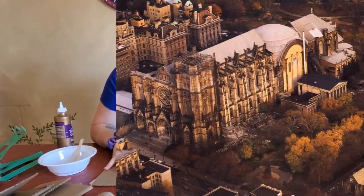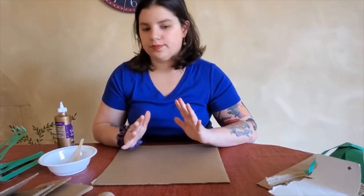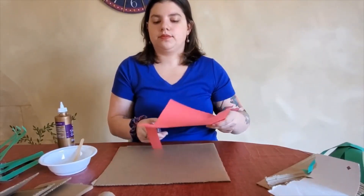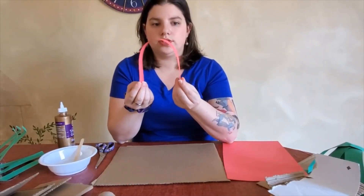The cathedral started to be developed in 1892, which is over 125 years ago. But the architecture that inspired the cathedral is from hundreds and hundreds of years ago from the Middle Ages. The cathedral is inspired by two different kinds of architecture: one called Romanesque and one called Gothic. Romanesque architecture is all about rounded arches. So if you take a piece of paper and cut a long strip and give it a little gentle curve, this is your rounded arch.